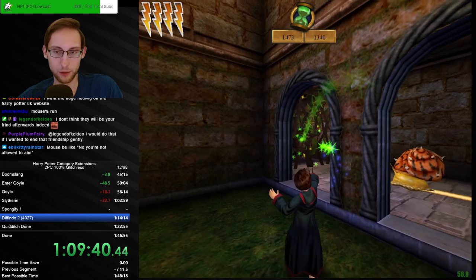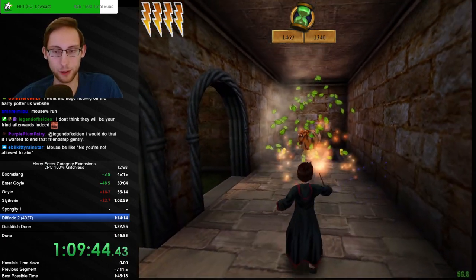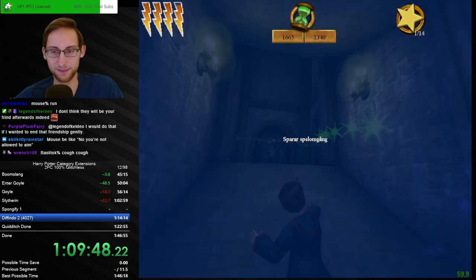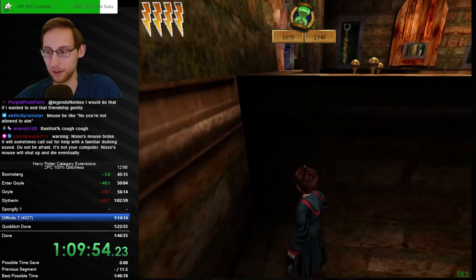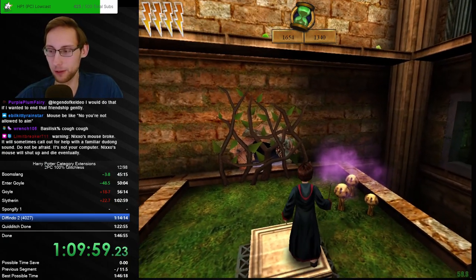Mouse disagrees with me being able to aim — heavily, strongly disagrees. Oh nice — two push. I just don't think Basilisk percent is gonna be too great. Beautiful — beautiful way to call the sound.